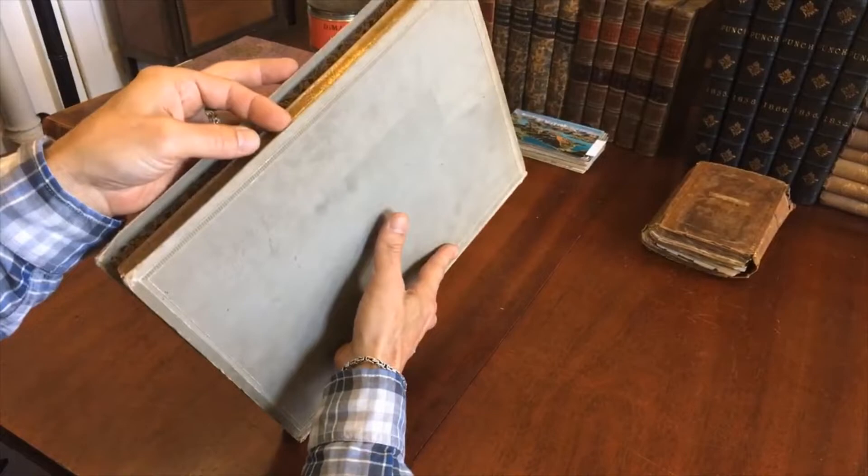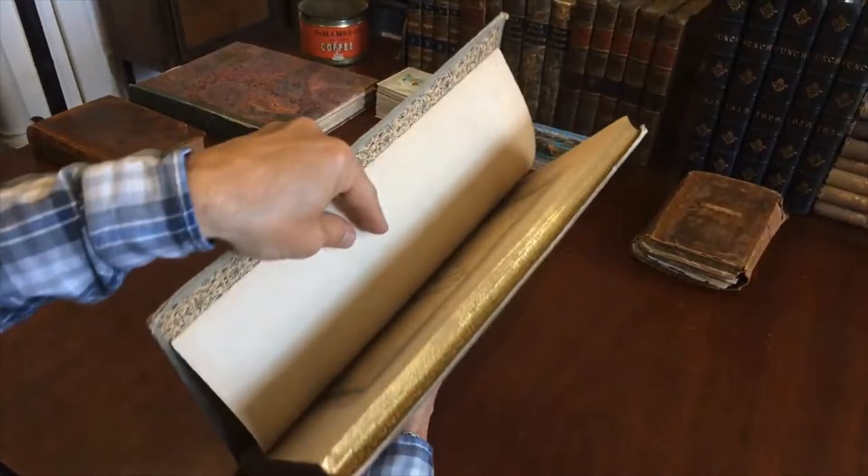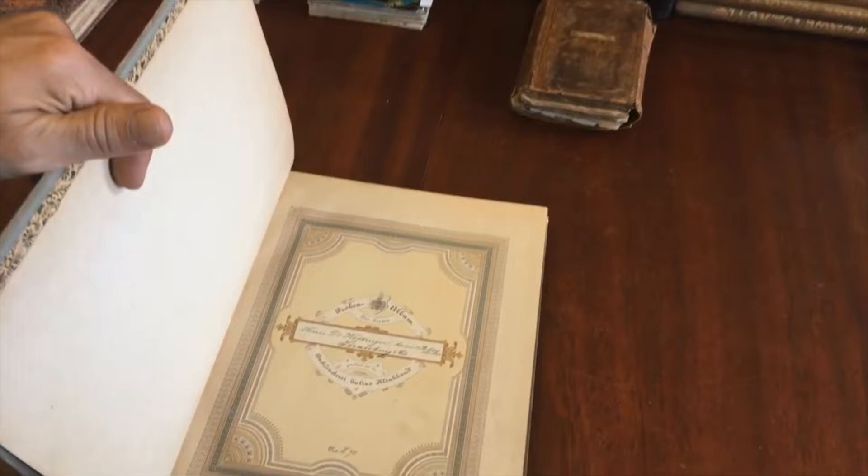Splendid endpapers — ornamental, decorative. I'll set the book down because it's heavy. It's a limited edition; it's numbered right here.